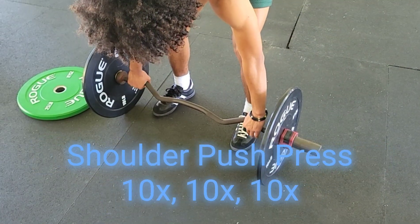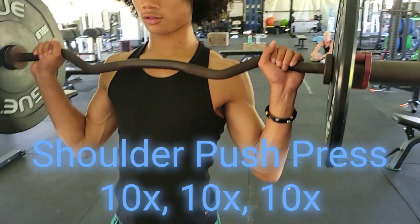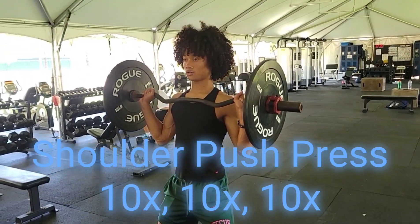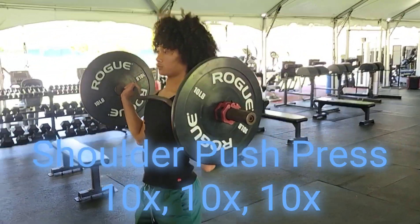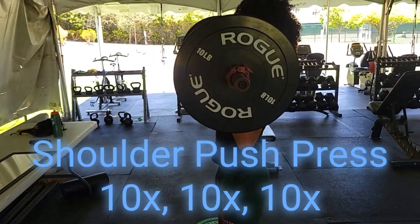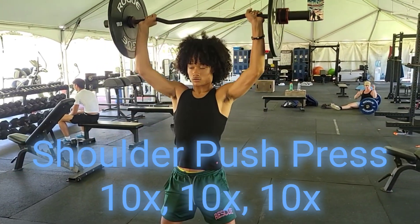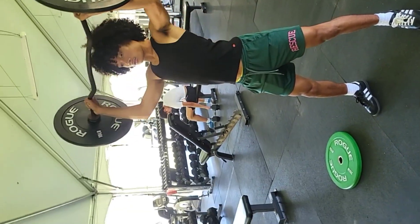Dumbbell incline push press — shoulder push press. Making sure we grab the bar with a wide grip. He's got a wide stance for balance so he's not engaging his lower back to push the weight up. Then he begins to press the bar above his head, locking the elbows out, coming down nice and controlled in front of the body, not behind the head. Shoulder push press.